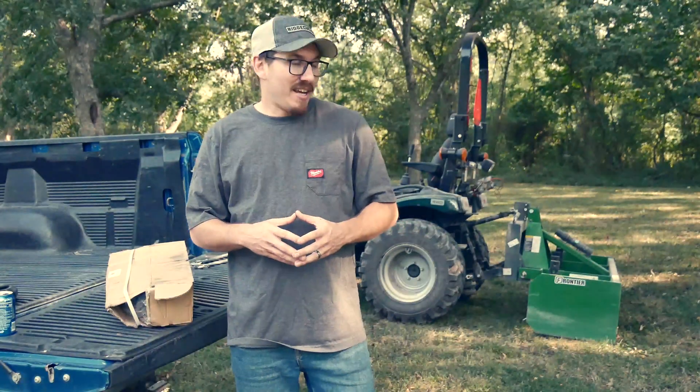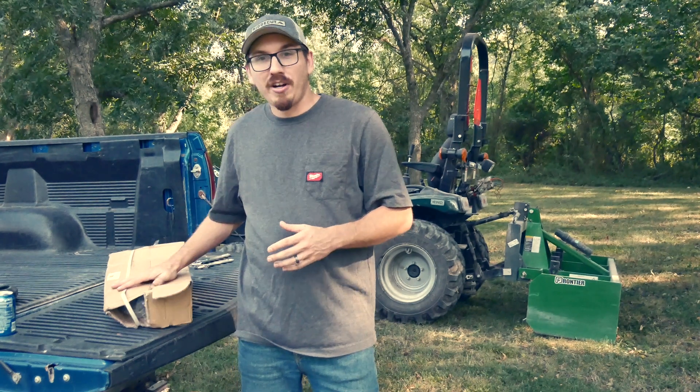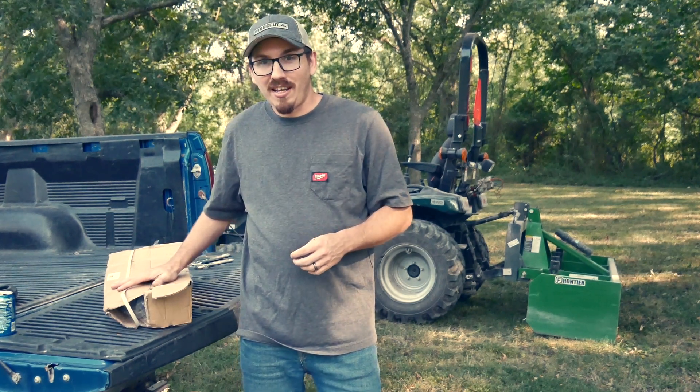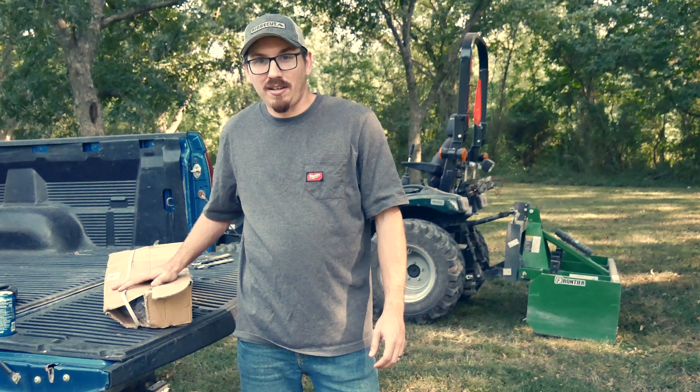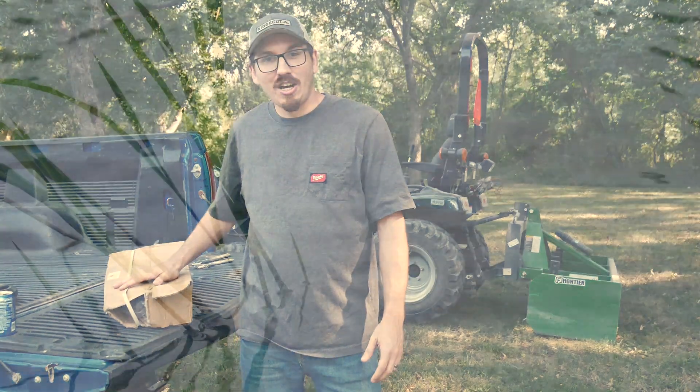Welcome back, and today we're back with the Summit TX-25. I just got a new part in from Spare Parts Holland — this is going to be a hydraulic top link for my tractor. So let's go ahead and get into putting this thing on.